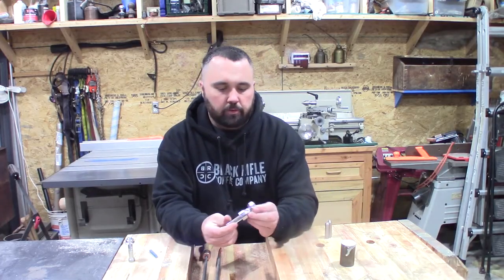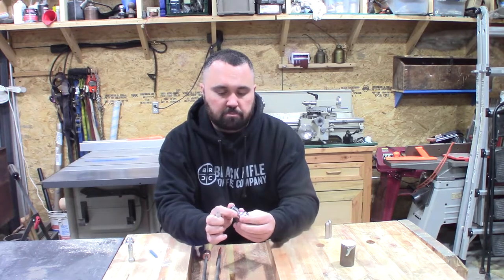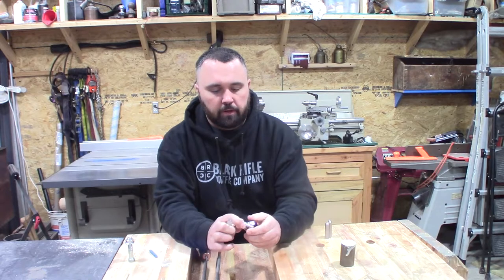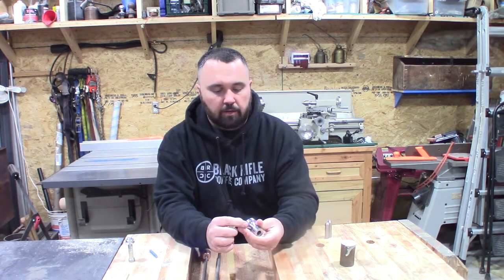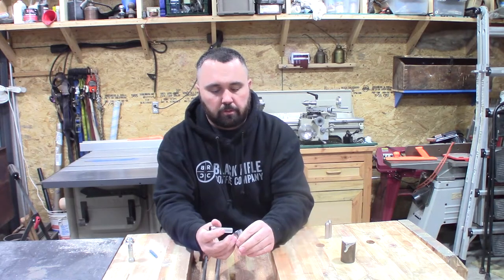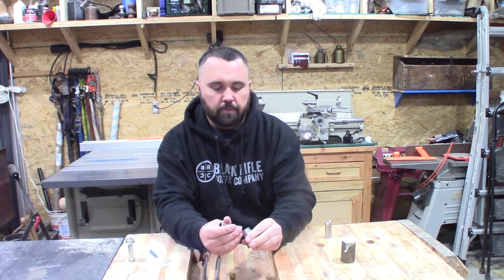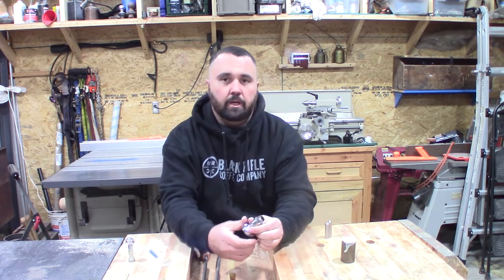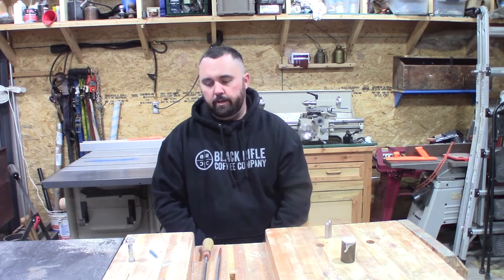A few questions someone might ask: all the optical center punches you can buy online are either aluminum or brass, so why didn't I use those? One, I'm probably going to blue this piece, which will give it corrosion and rust resistance and I think it'll look nicer. Two, I don't have any brass on hand, but I've got about a six foot length of inch and a half steel bar. It's about the same weight and will function just as well. I appreciate you guys watching — hit like and subscribe, throw questions in the comments, and I'll see you on the next video.